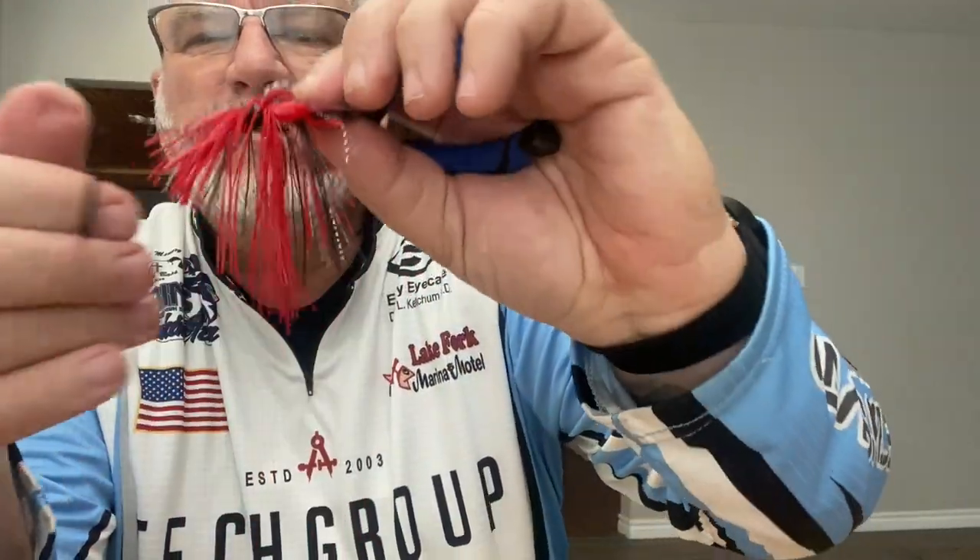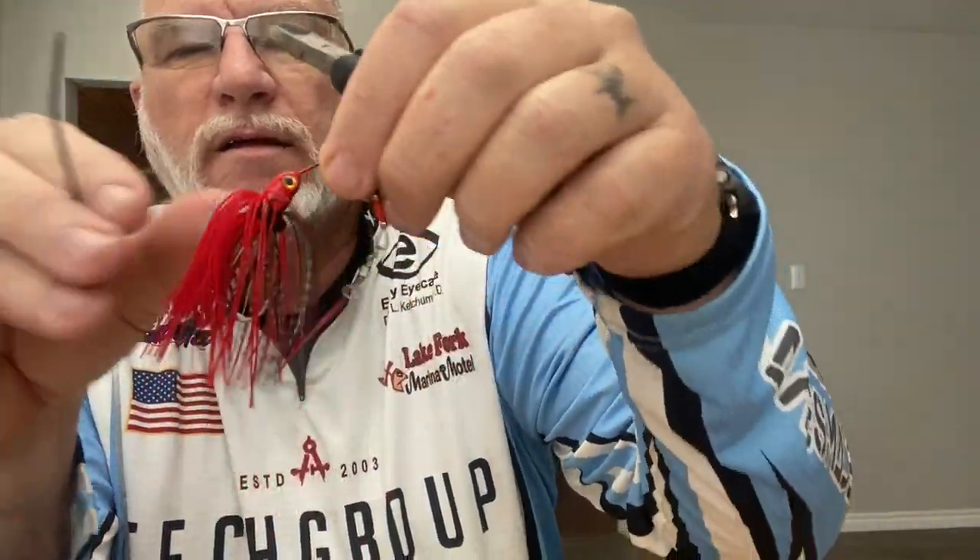You won't have any trouble with this skirt coming off or the rubber band breaking from heat or cold. I appreciate you guys joining the channel today. Until next time, I'm John with Greenfish Nation. I hope this lure hack helps you. Tight lines.